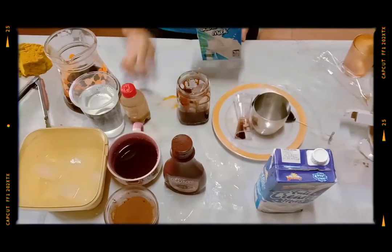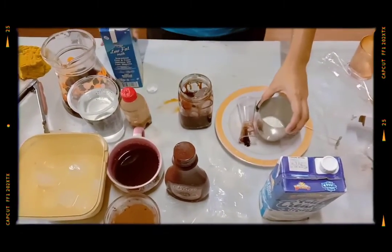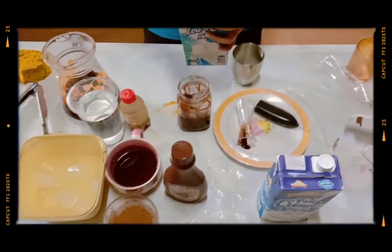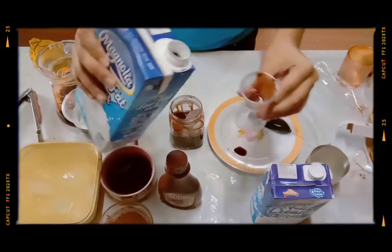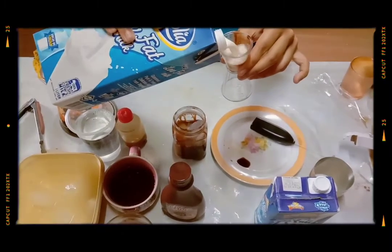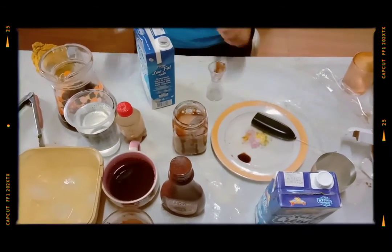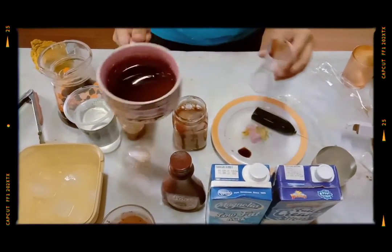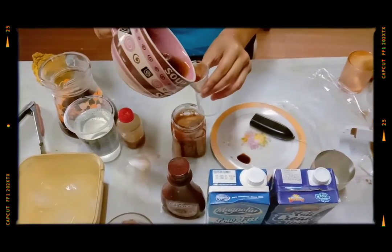Add low-fat milk. And then add the sweetener — the sugar syrup, 2 ounces. And then add choco syrup in the drink.